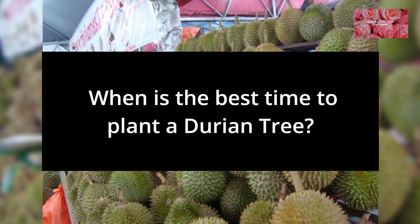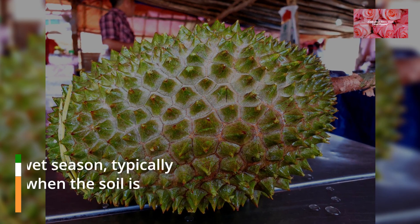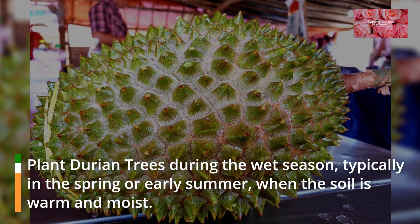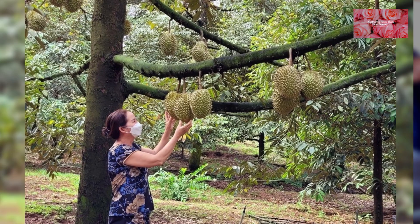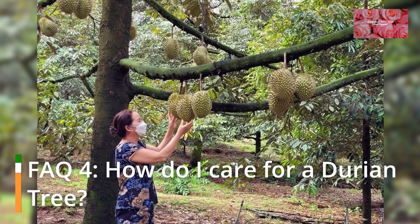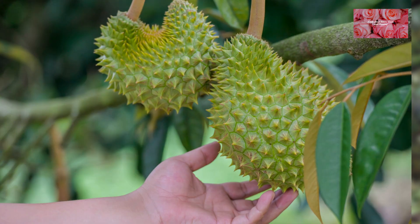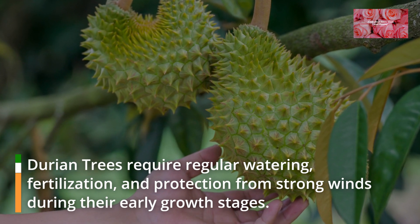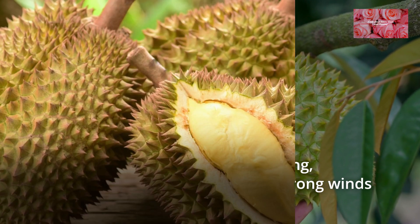FAQ 3: When is the best time to plant a durian tree? Plant durian trees during the wet season, typically in the spring or early summer, when the soil is warm and moist. FAQ 4: How do I care for a durian tree? Durian trees require regular watering, fertilization, and protection from strong winds during their early growth stages.